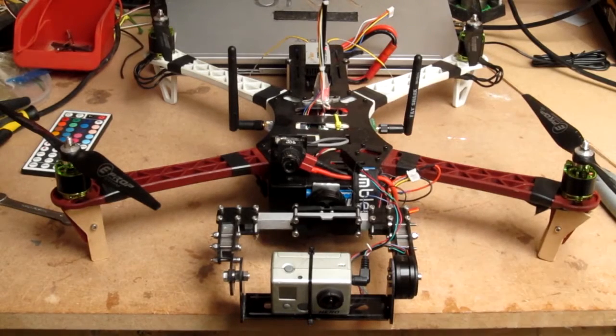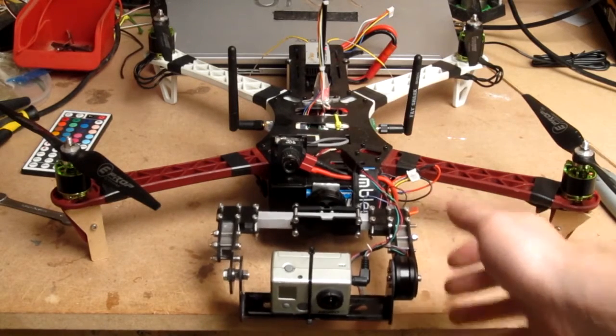OK everyone, this is a quick overview of my scratch built brushless gimbal.